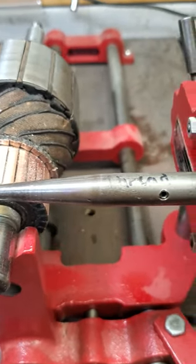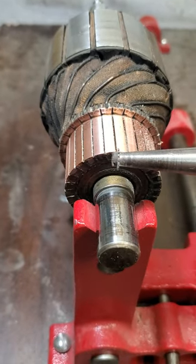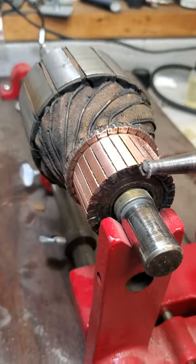Also, when you turn the commutator on the lathe, because copper is so soft, you get a little bit of layover into the grooves. So the mica undercutter just cleans out those grooves and cuts them to an even depth.